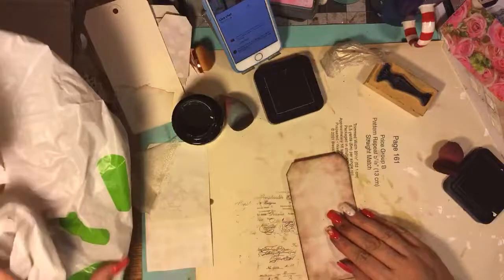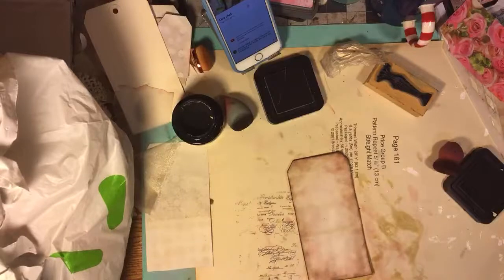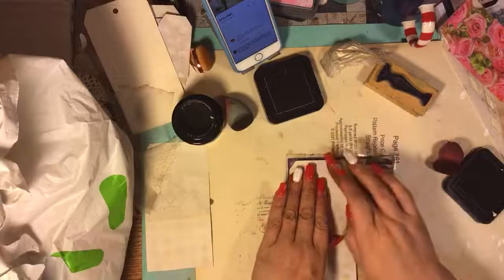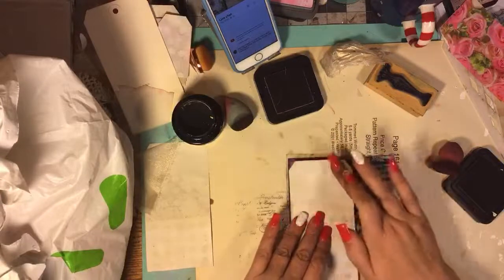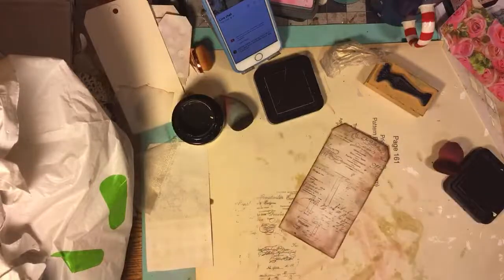And then I'll do my Flora stamp again. Then we'll lay it down, push it on. And then we'll pick our paper for my roses, and we'll put the vase on.